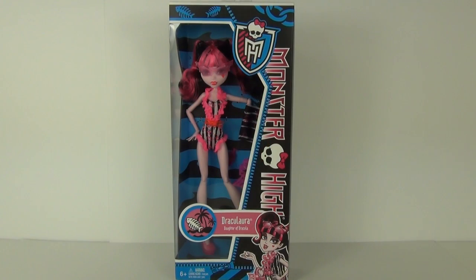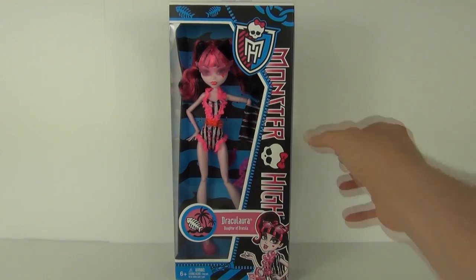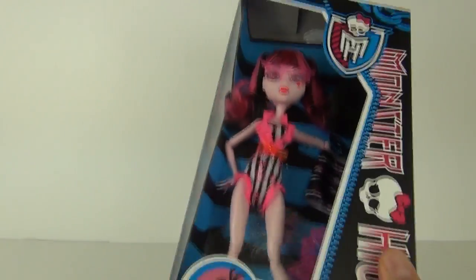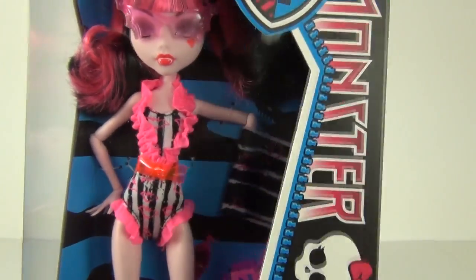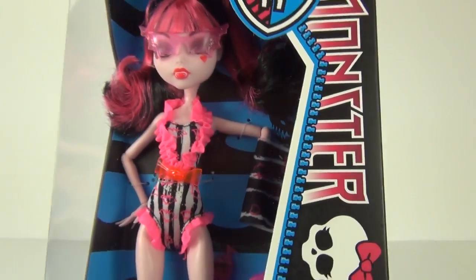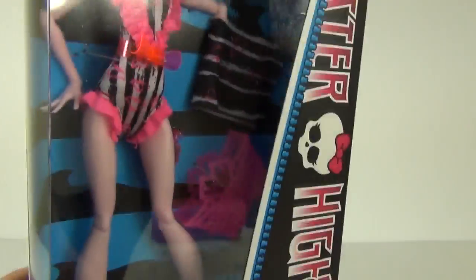Hey guys and welcome to Toy Review TV and a Monster High doll review. Now this is one of the new swimsuit edition dolls. This is the Draculaura, daughter of Dracula doll. She does come with some very nice shocking pink highlights to the costume and accessories as well.